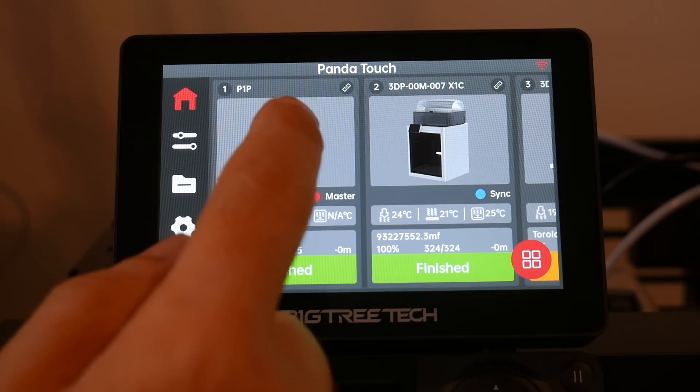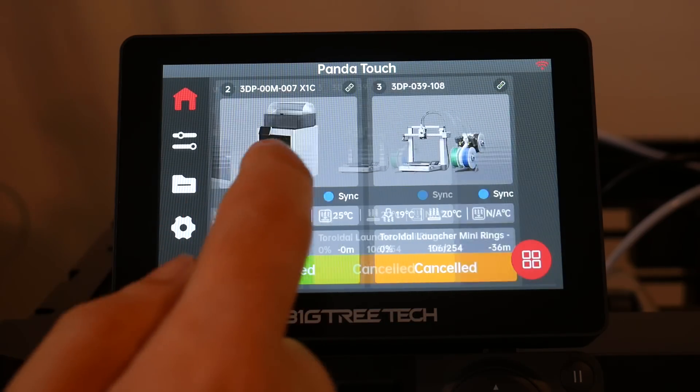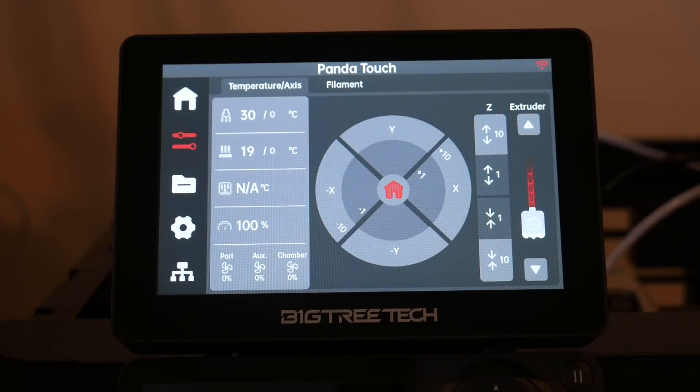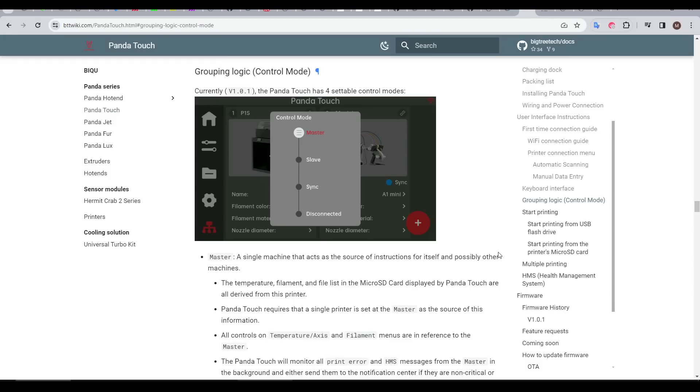The control scheme for multiple printers is something I didn't find that intuitive. I expected to tap on one to select it, so that when I switched to manual control I could do whatever I wanted with that particular machine. But that's not at all how it works, so let me explain how it actually functions.